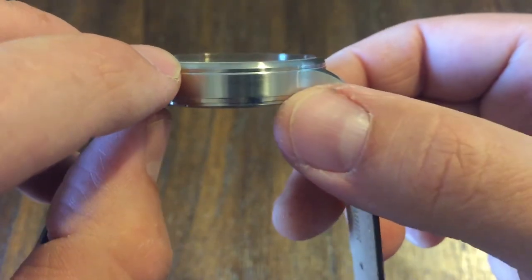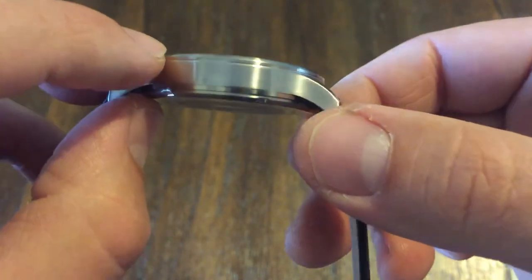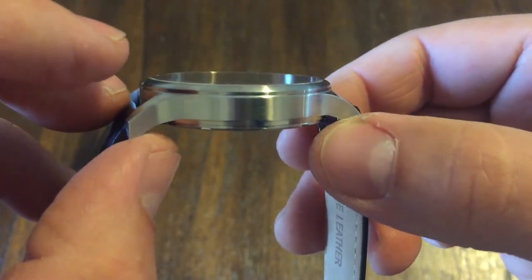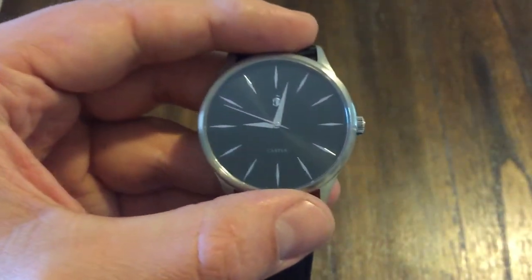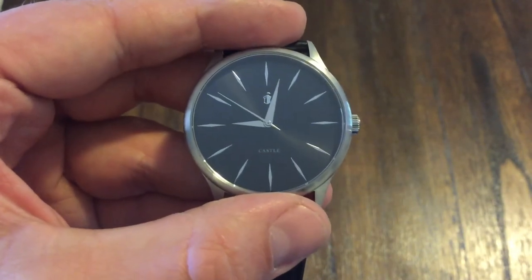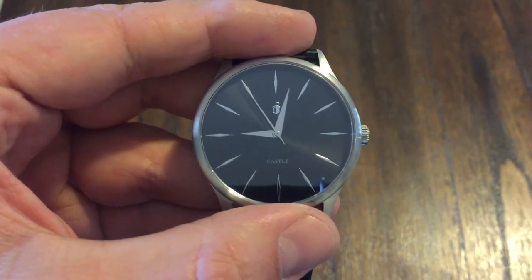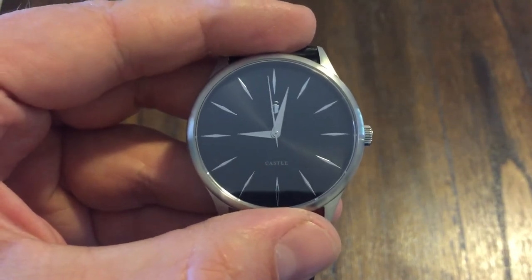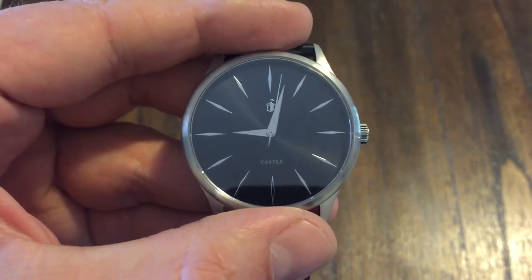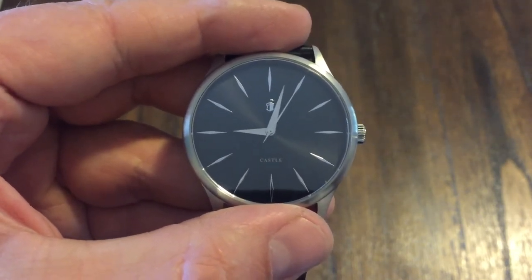If you look at the graininess of how they brushed it, it's done very well. This is $59 on their website — I'm going to put a link in the description. I believe they have a Kickstarter going on for a new model coming out soon, so you might want to look at that as well. This is the Castle Watch Korbel S12. Please like and subscribe, and I'll see you in the next one. Thank you, goodbye.